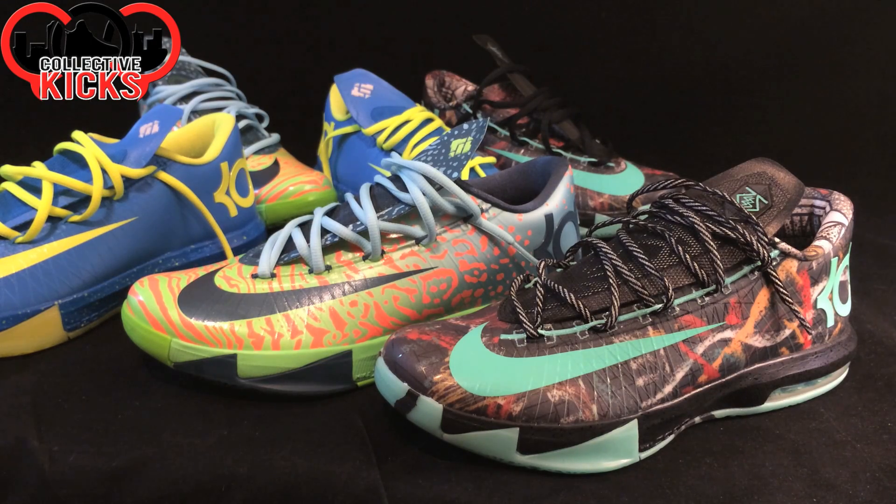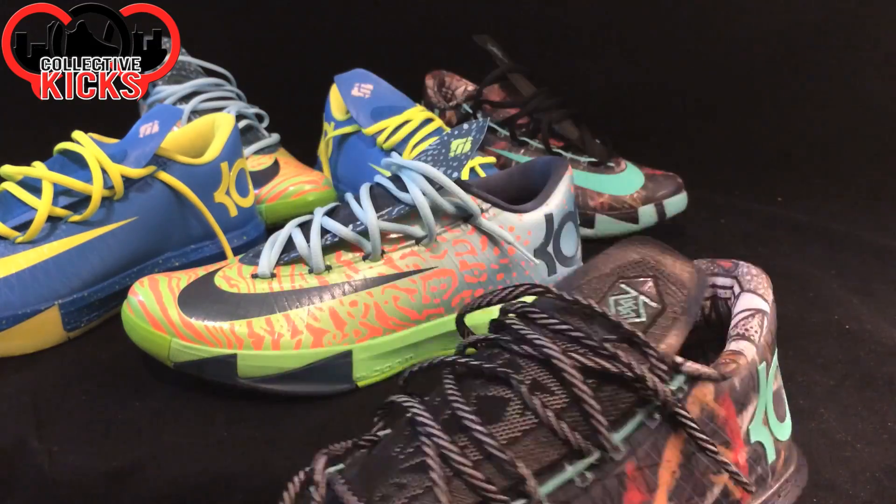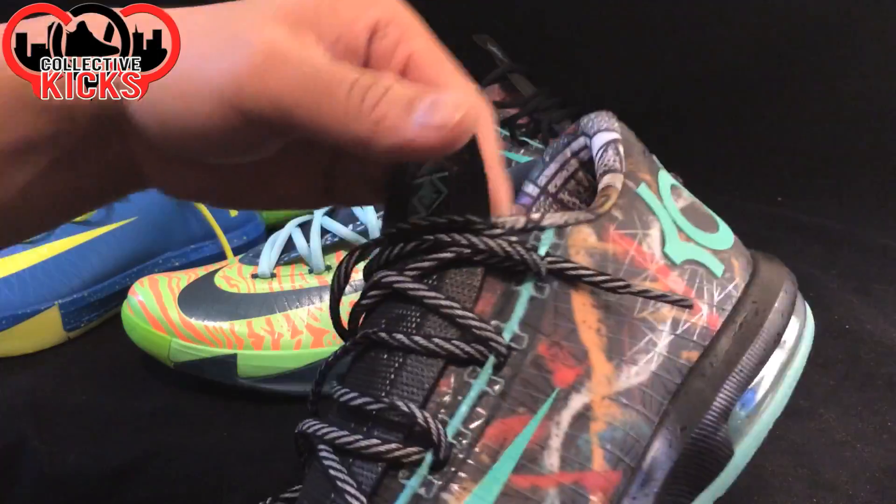Hey, what's going on guys? DJS here. I wanted to bring you guys a video today on how I lace up my KD6s. It's kind of an easy way to do it, and it's not too far from factory, but it's just one little simple trick that I found out. Once I did it, I was like, you know what, this is like the best look to me. Personally, it's the best look, and also it's the most comfortable. So let's just go ahead and get into it.